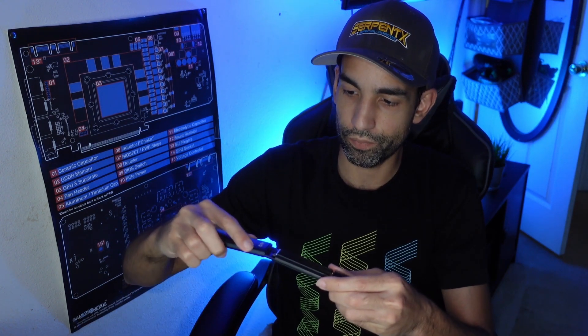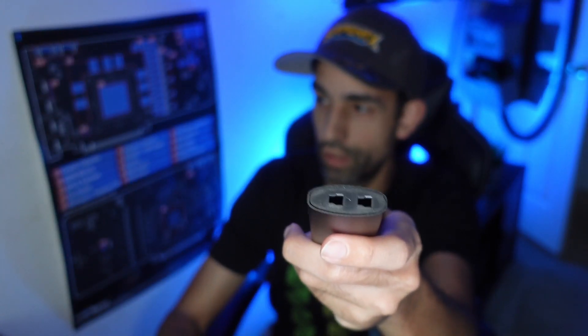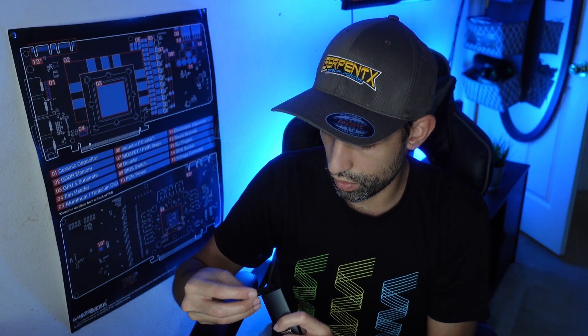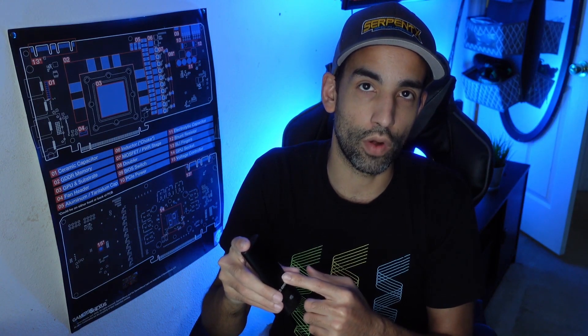Now we drop the heatsink on, slide the enclosure shell back on, making sure the heatsink isn't hitting anything, then clip the cap on — it only goes in one way. With that done, let's get this connected and run some speed tests to see what our drive hits, knowing it can do 2200 reads and 1600 writes when connected directly to a motherboard.